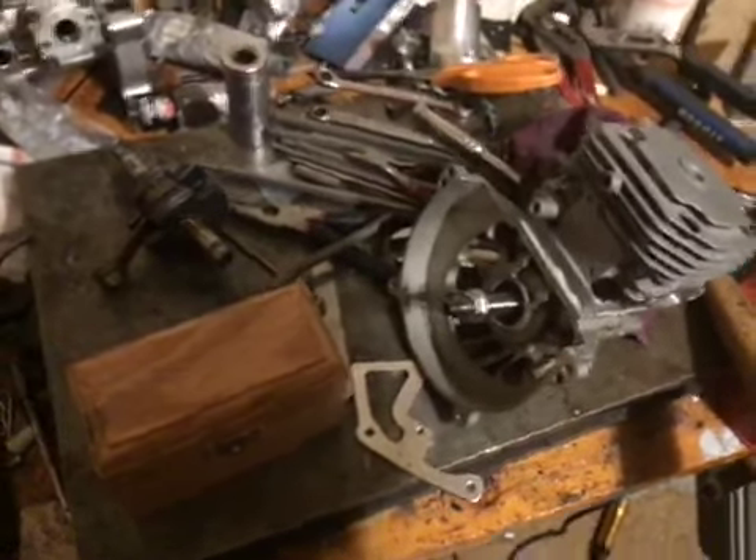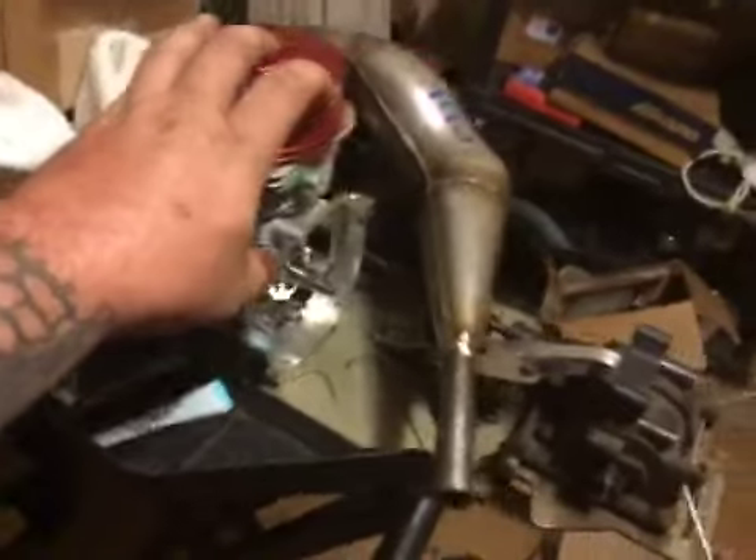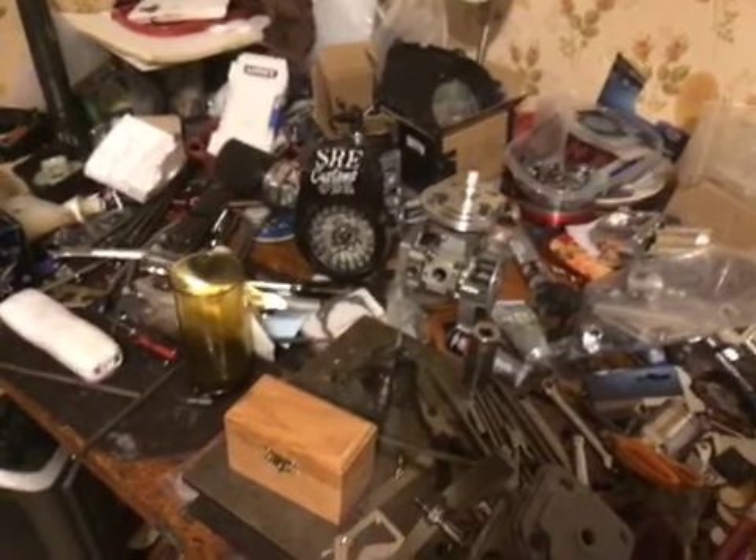Got a lot of action going on in here. I got my 5T torn apart. I did some renovations to my case reed 71, so that's getting done. And we just finished my man Kyle's scoped cylinders. So that's gonna be going together — pretty exciting.